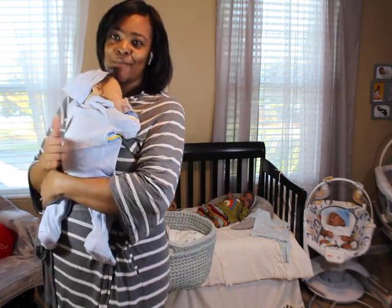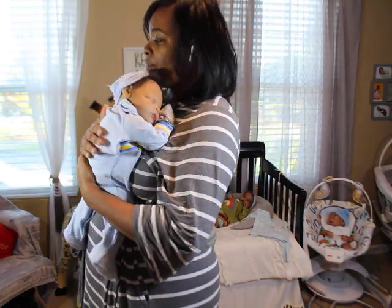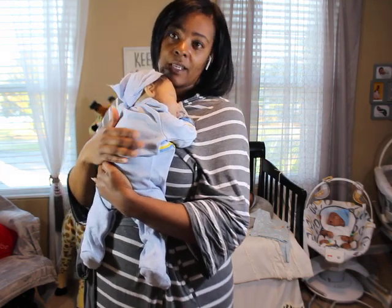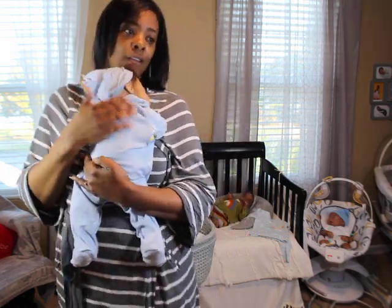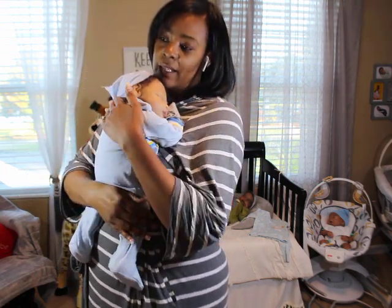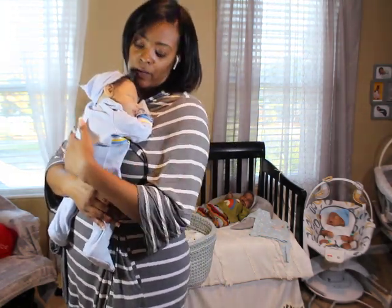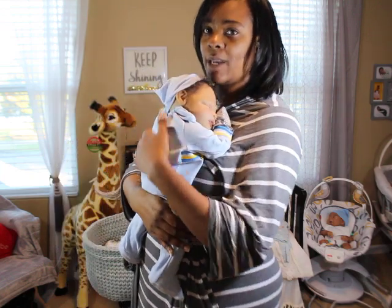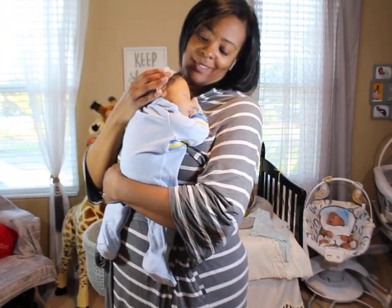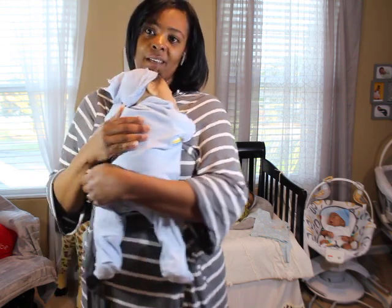I love my cuddle babies and I'm actually in the process of making one for myself in the next round. I've been waiting to get hands and feet for it — I got those in, so once I get through painting this next round of cuddles for sale, I'll paint my own. Cuddles are very sweet.